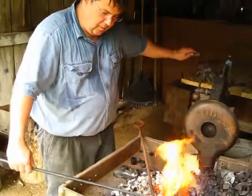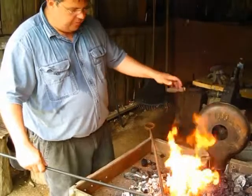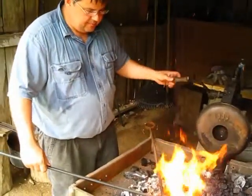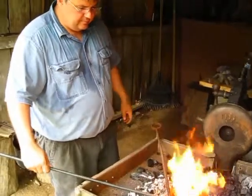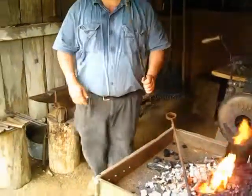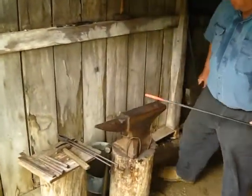I come from a long line of blacksmiths, except for my father who never cared for it. Interestingly, I learned in the army under a chief who was nuts about fabricating everything.